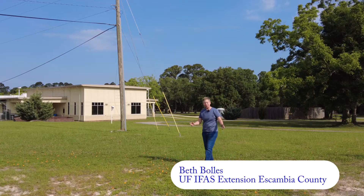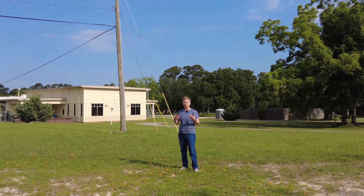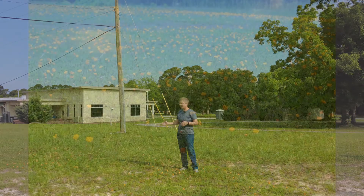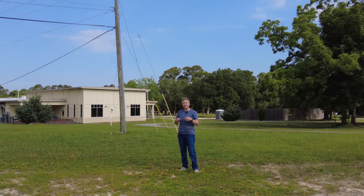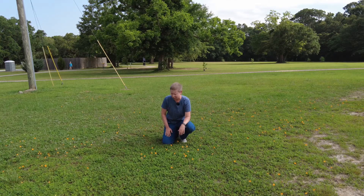Hi, I'm Beth with the University of Florida Escambia County Extension. Turf remains an excellent ground cover to filter water and hold soil, but a lot of homeowners are looking for an alternative to turf, or want to mix one in with existing turf. One of those plants we have here today is perennial peanut. This started out as a forage plant, but its rhizomatous and running nature make it a possible alternative to add into some turf areas.